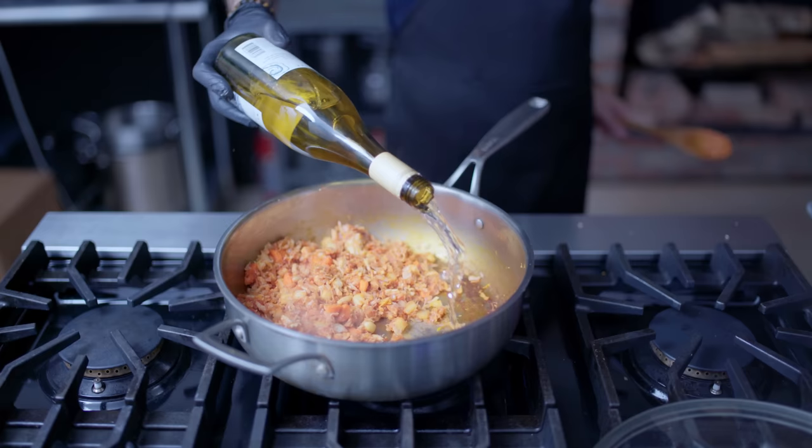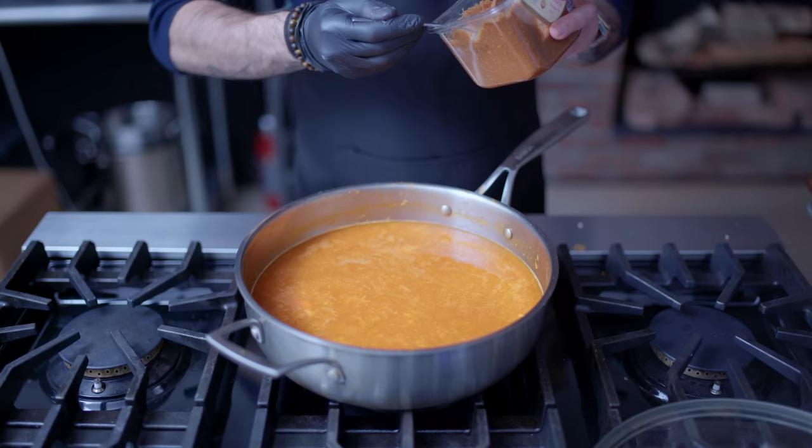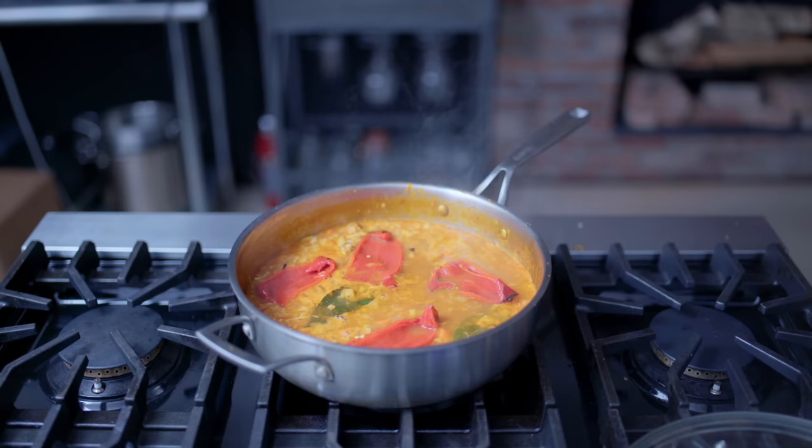So we get to participate in the sacred ritual of deglazing — in this case, with about a cup of dry white wine, making sure to scrape up all that good stuff off the bottom of the pot. We're also going to add about a quart of our seafood stock, along with a tablespoon of red miso paste for an umami boost, and about a quarter cup of white rice, which is going to help thicken and give body to the soup once blended. A couple of bay leaves, because this is seafood and they are required, and a whole roasted red pepper for flavor, body, and color.